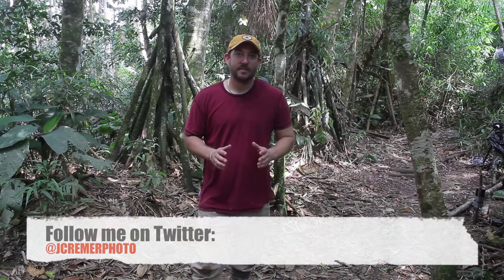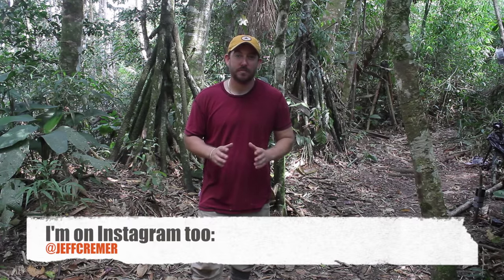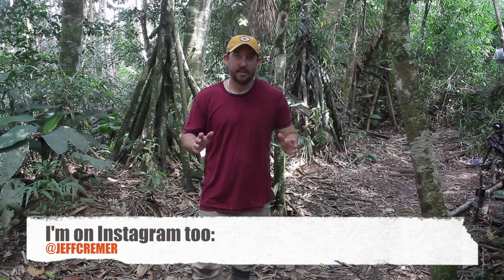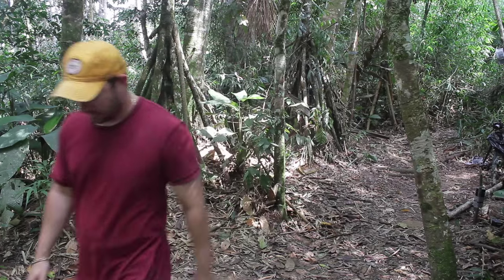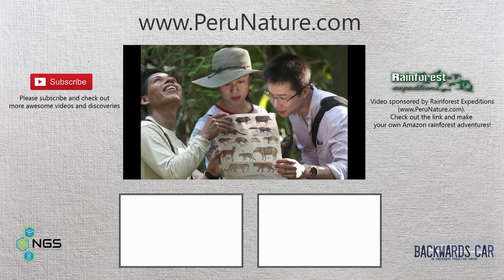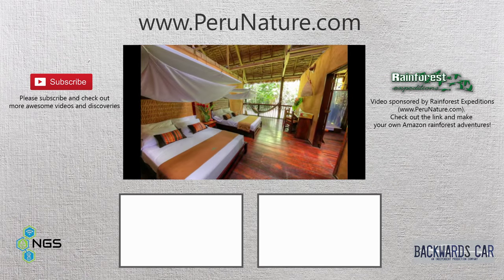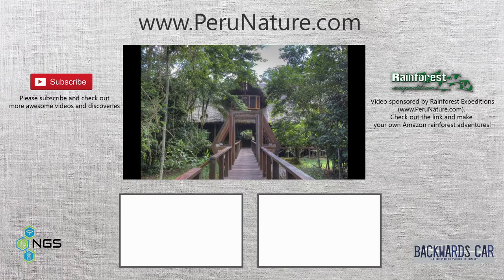Thanks for watching — I hope you really enjoyed the video. We're always out here in the jungle finding cool new things, so be sure to subscribe to our channel to keep up to date on all the latest discoveries. You can also follow me on Twitter at jcramerphoto and on Instagram where I'm always posting pictures from the rainforest. This video is sponsored by perunature.com — if you're looking to make your own adventures in the Amazon while staying at the best jungle lodges, follow the links and check out their website.